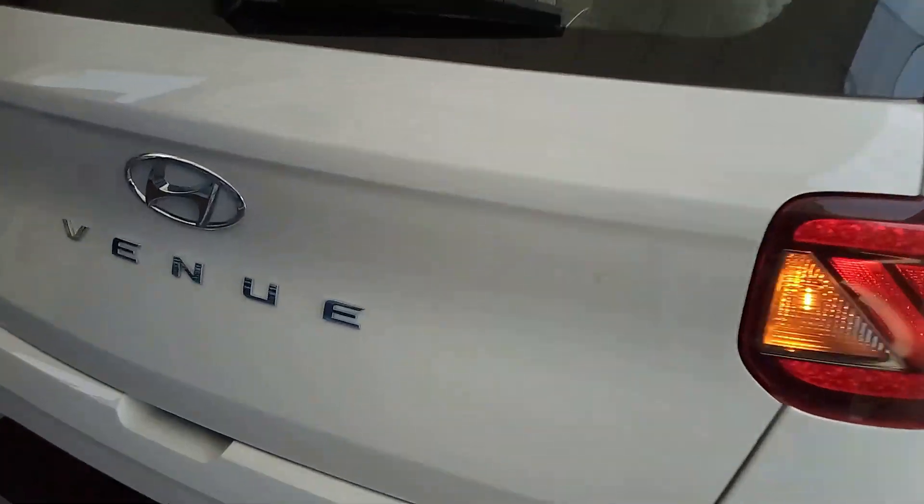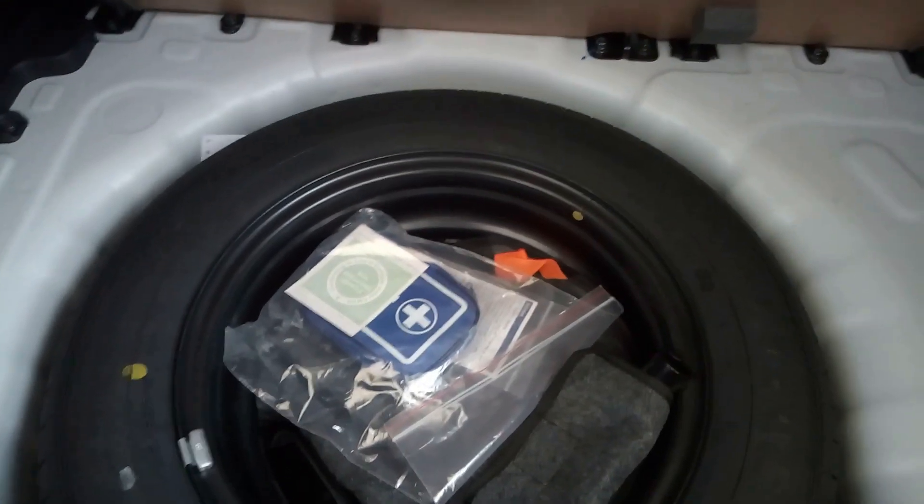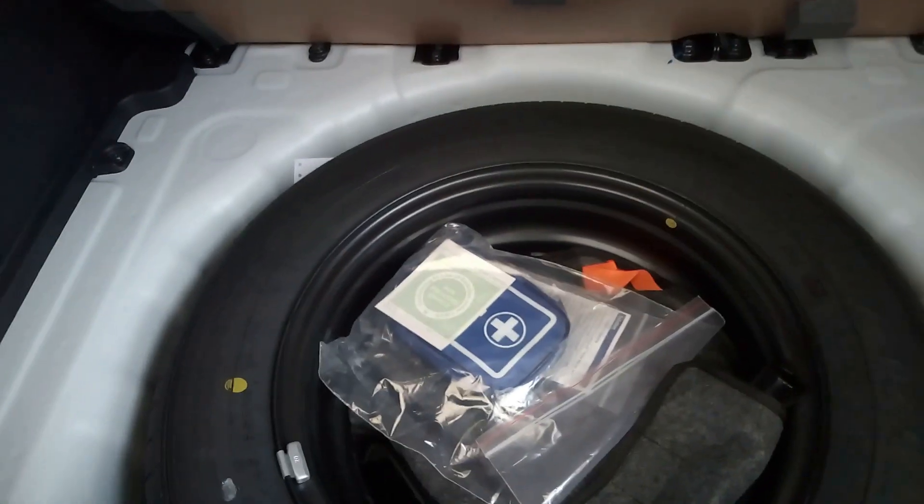This is the top-of-the-range SX Plus Radiant variant. Let's open the boot and check the amount of space. You get 350 litres of boot space. There is a spare wheel — a steel wheel — sized 165/65 R15, so it's not a full-size wheel. There's also a triangle kept in here, and a parcel tray.